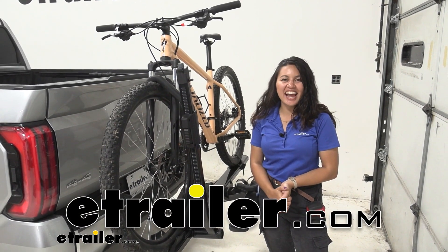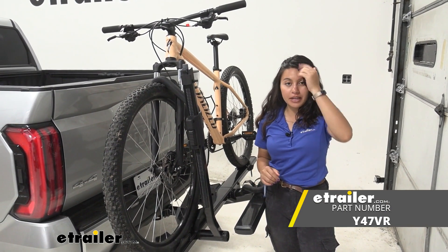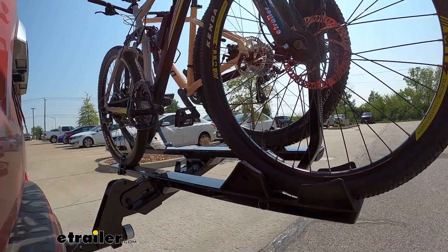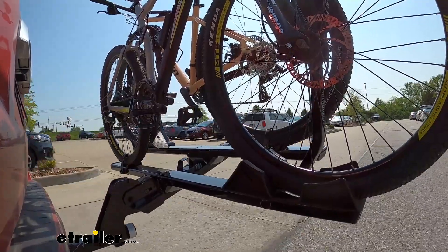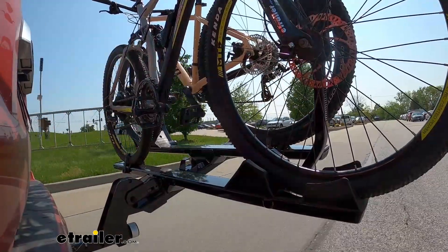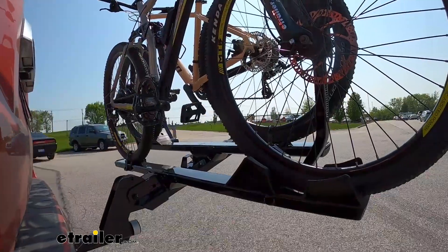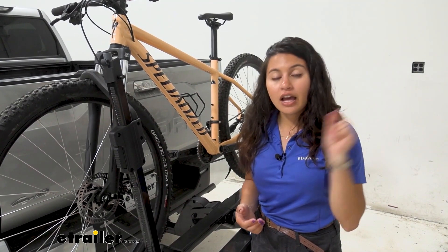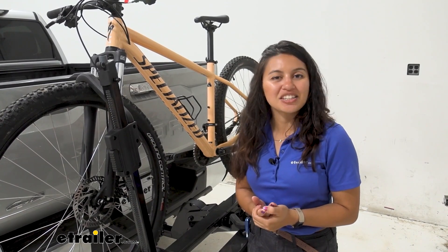Hi everyone, it's Evangeline here at eTrailer and today we'll be taking a look at the Yakima Stage 2 two-bike platform rack right here on our 2022 Toyota Tundra. The Stage 2 is a heavy-duty bike rack from Yakima. It has a great weight capacity for your heavy electric bikes and it's offset so that bikes of different shapes and sizes can fit, making it easier to carry them. We'll focus on our truck today so you can see the best fit for you, your bikes, and your Toyota Tundra.